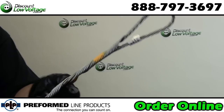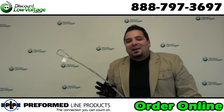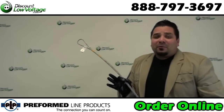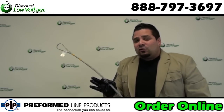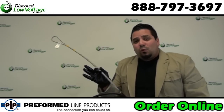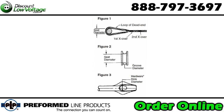Guy grip dead ends are made of the same material as the strand to which they are applied. The most common size messenger wire for your copper and your fiber is quarter inch, so you have to get the proper size guy grip. This is quarter inch for your cable. You need to know the seat diameter — for the quarter inch it's two and a half inches. You also need to know the minimum groove diameter, that's five-sixteenths of an inch, and the minimum hole diameter, which is seven-sixteenths of an inch.